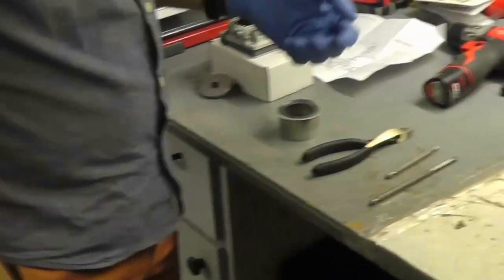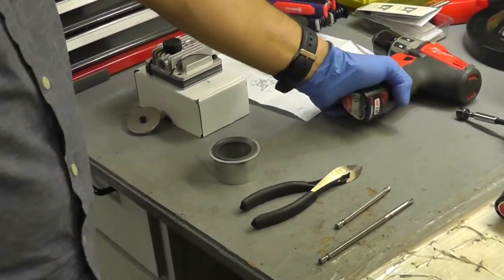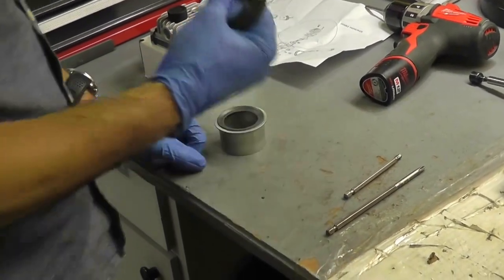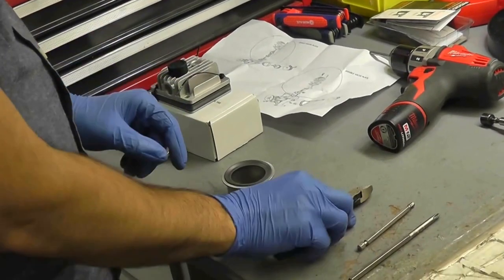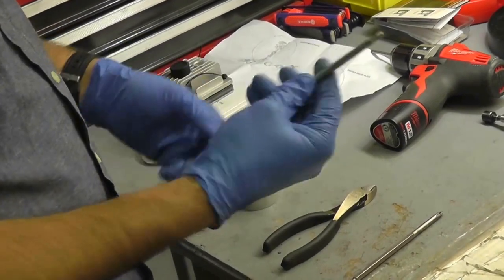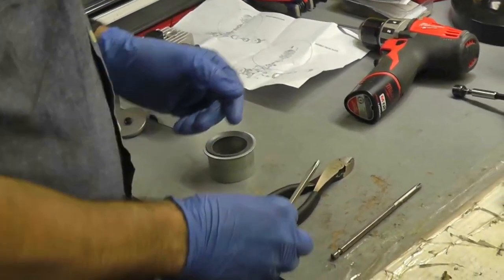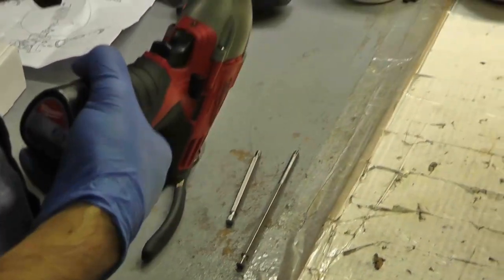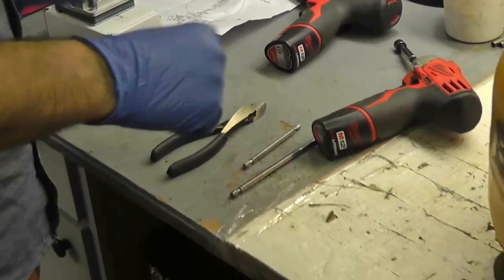Here are the tools you'll need: various bits, a Phillips head screwdriver and bit to remove the shroud, wire cutters to remove the wire ties on the valve plate and head assembly, a hex Allen wrench or bit — I believe a 7/16 size — and a 3/8-inch socket, which I'd recommend putting on an extension.